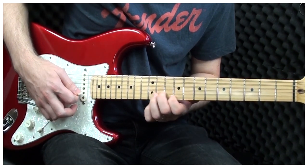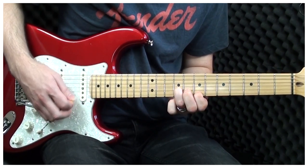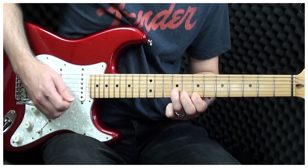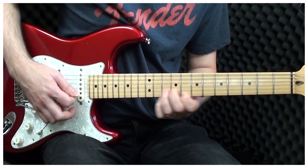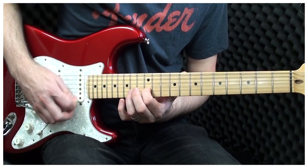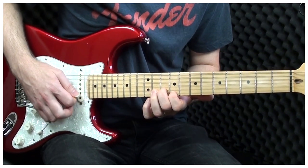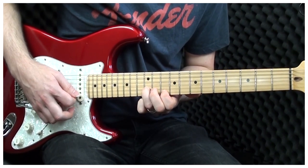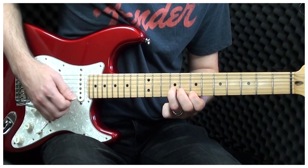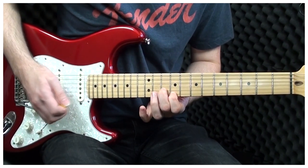Now we're going to play: 15, so that's 7 and 9, 9 and 10, 10 and 12. And back down. So there we finish with 9 and 10, 7 and 9, 9 and 10.